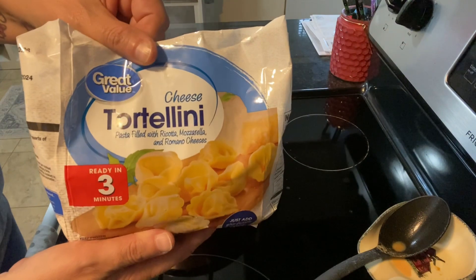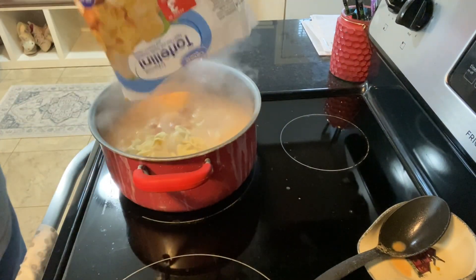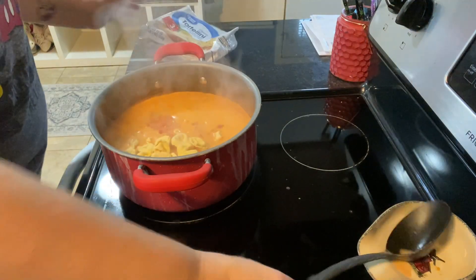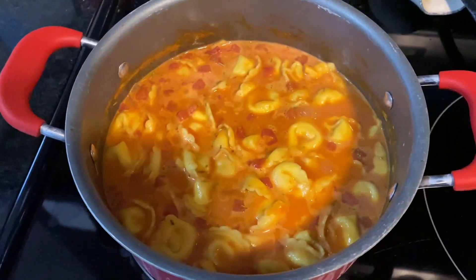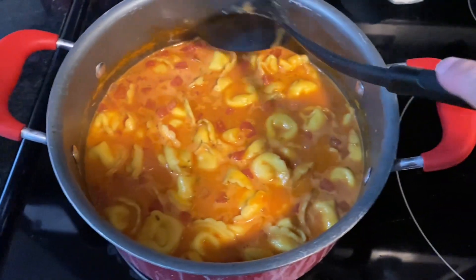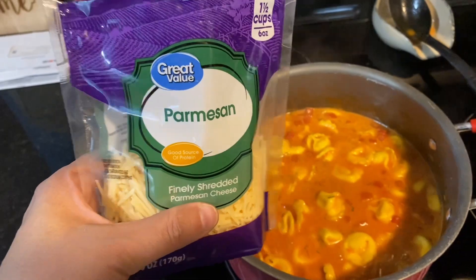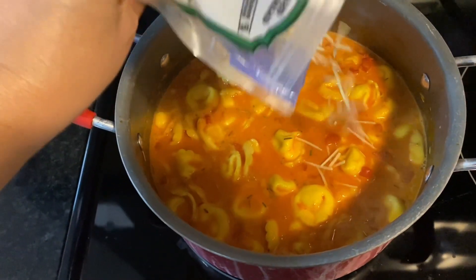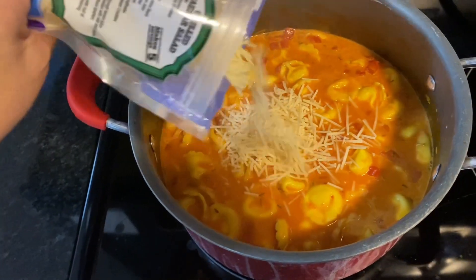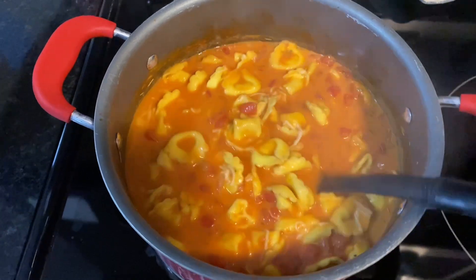Now that this has come to a boil I turn down the stove and throw the tortellinis right in. I let that cook for about eight to ten minutes, stirring every once in a while so that the tortellinis don't get stuck to the bottom. Then I go ahead and add in my parmesan cheese, mix it all in, and this is ready to serve.